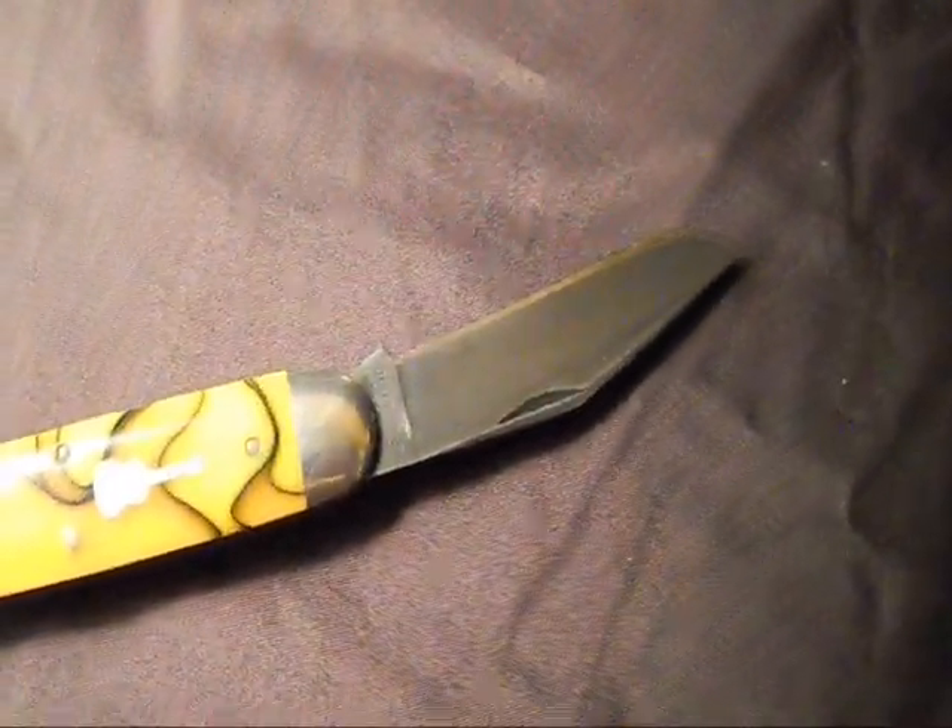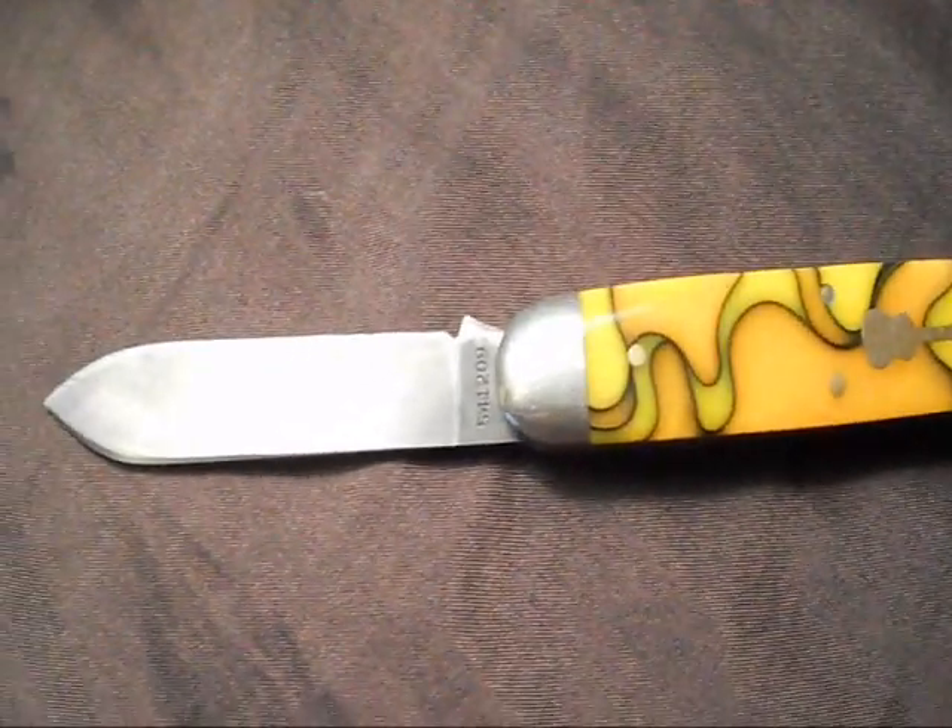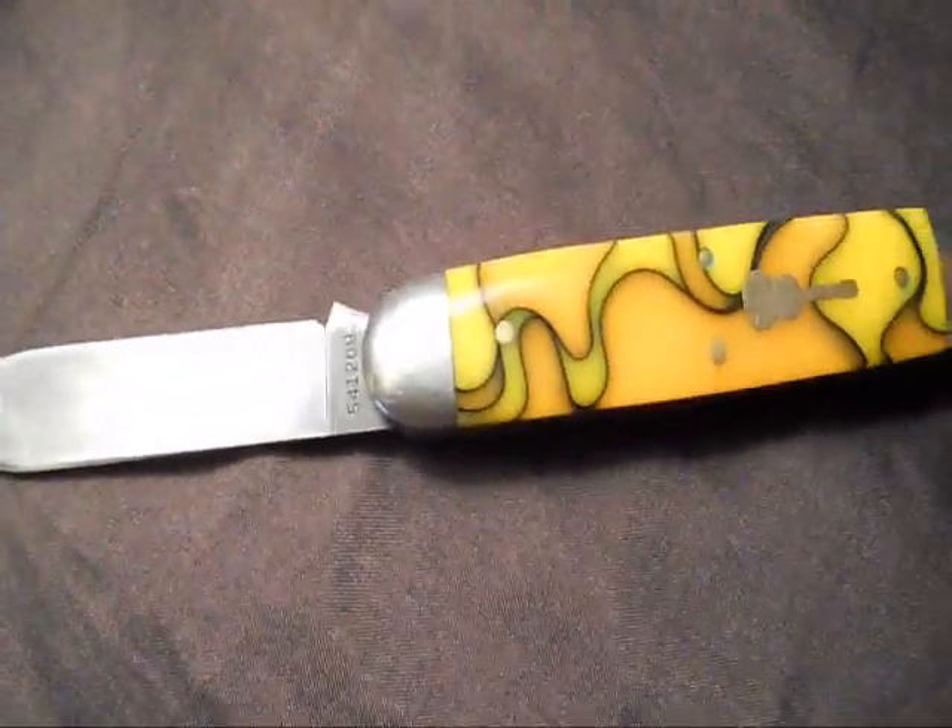Here we are back again — just had to do a little cut to open the blades because I have no tripod at the moment. Just got this camera yesterday.